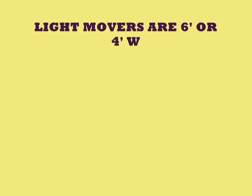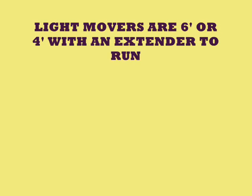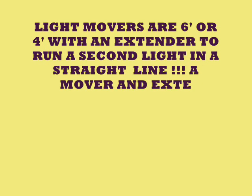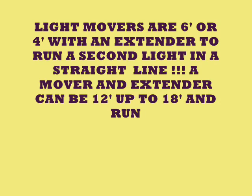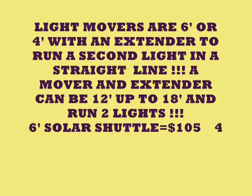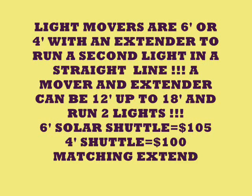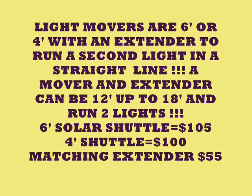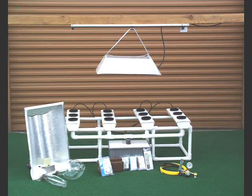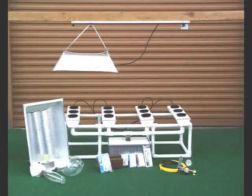The Solar Shuttle light movers come in 6-foot and 4-foot sizes, with an extender to run a second light in a straight line. The mover and extender combined can run from 12 feet up to 18 feet with two lights. We're going to show you a light on a 4-foot mover — it normally takes 15 minutes to go from one end to the other and 15 minutes to return.